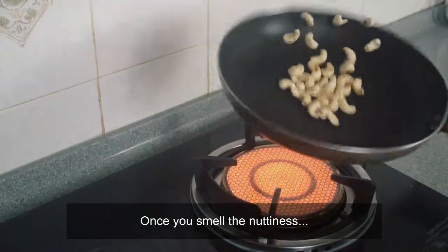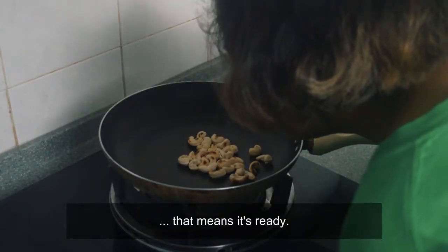So once you smell the nuttiness, that means it's ready.